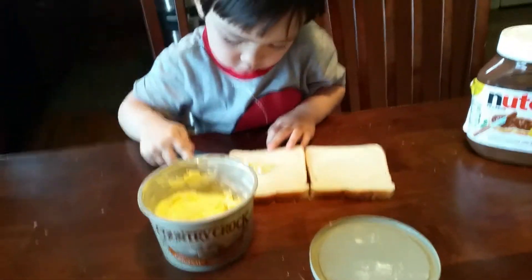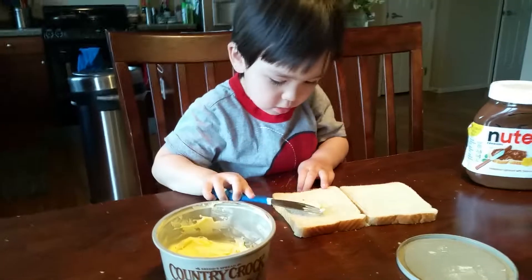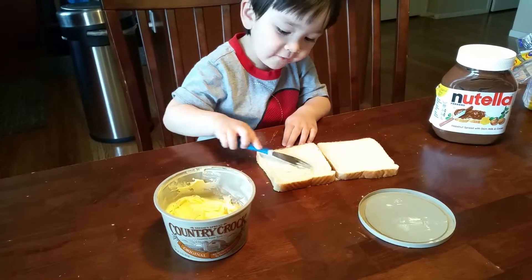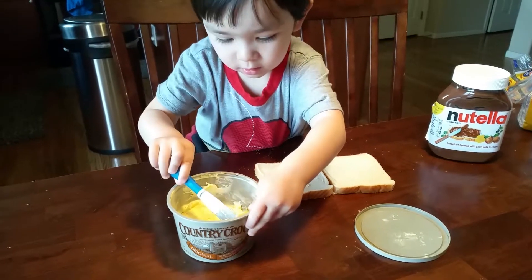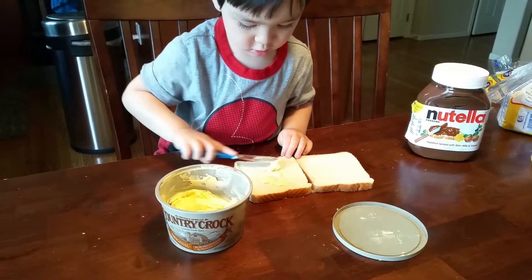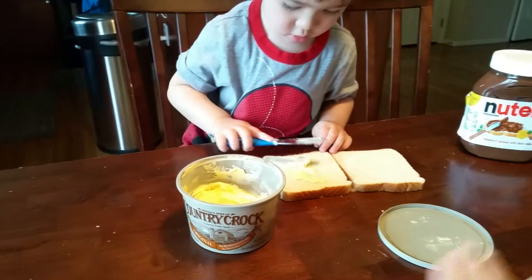This is the first time Caleb is making his own sandwich. He's such a big boy now, huh? I'm not going to use your knife — that's your own knife. Wow. Let's spread it. Make it thin. Smooth.